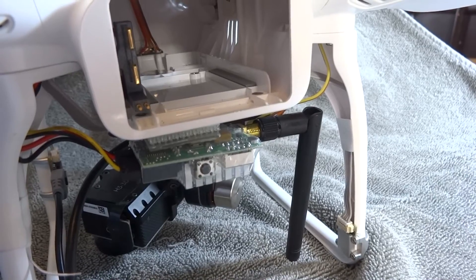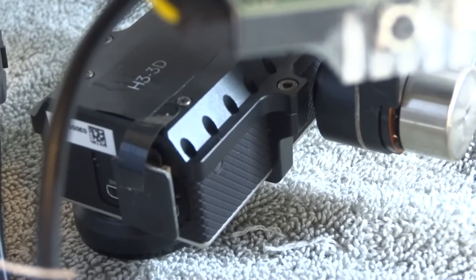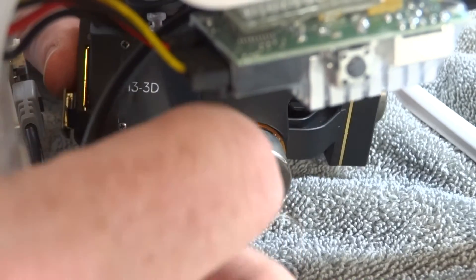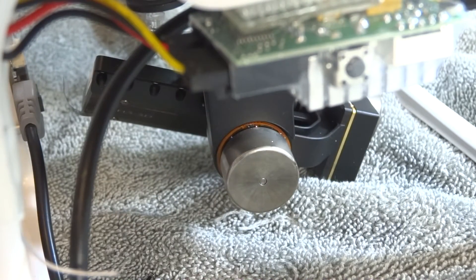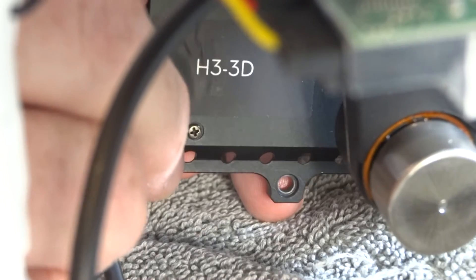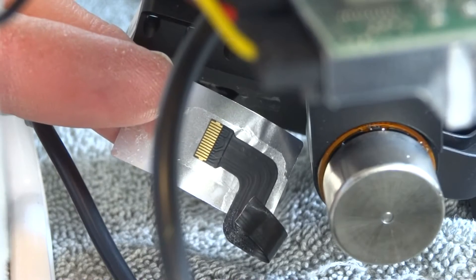The first thing you'll need to do is make sure that you have no power source to the Phantom so you don't cause any short circuits while you're working on your machine. The next step will be to remove the GoPro from the gimbal. You could also remove the entire gimbal, but I chose to remove just the GoPro for the repair. After you've got the GoPro removed, the next thing you'll need to do is remove the sticker and the rest of the cable from the gimbal.